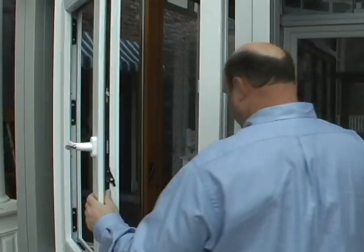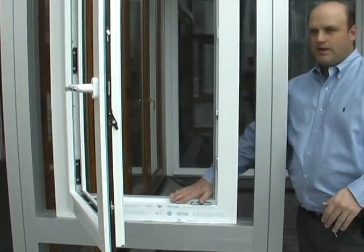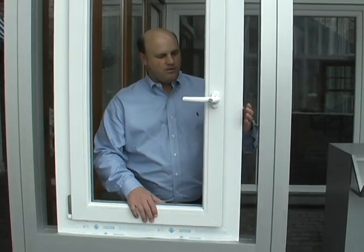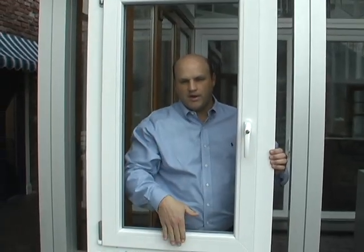That's not all. This window system is also a frame for a picture window, so you would glaze right into here. Or, if you reverse the frame, you can move the handle to the inside and have a push-out casement, or, swinging the other way, have an awning.